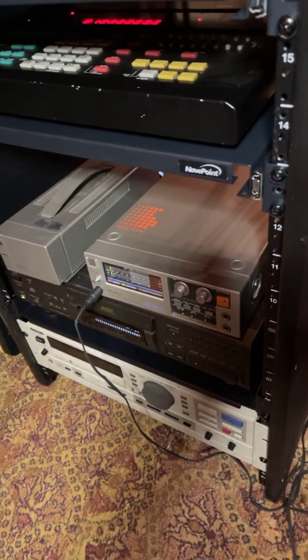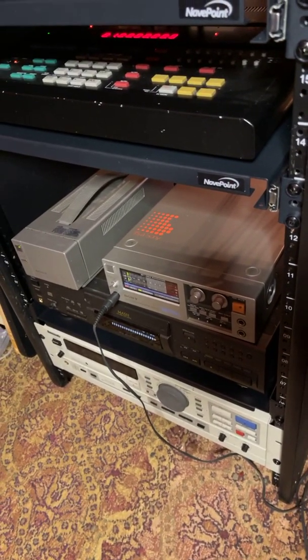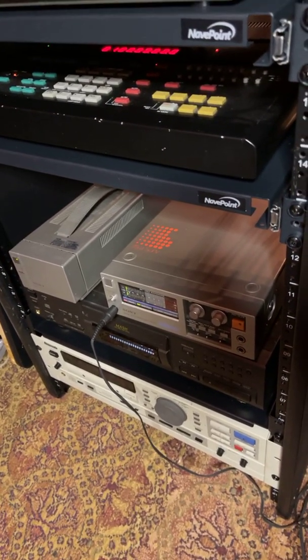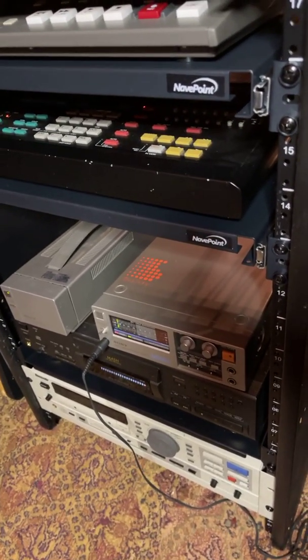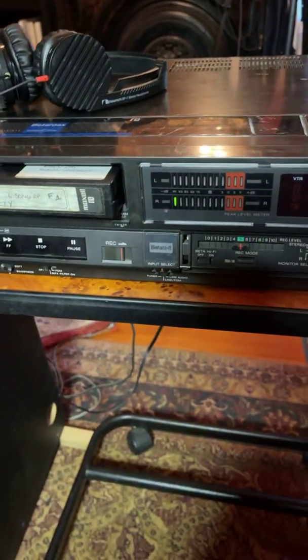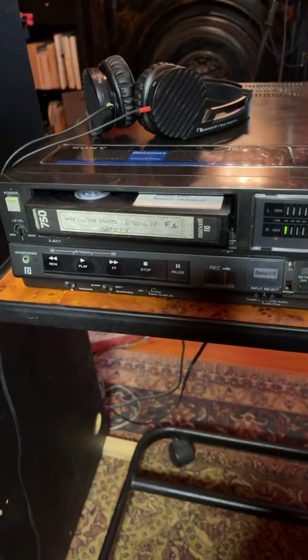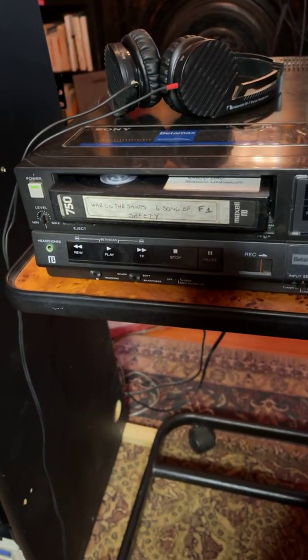What this thing would do was accept the input from your mixer to master down to stereo. It has audio left and right inputs, RCAs, nothing fancy, but they work. Then it would send video out to this Betamax machine. This one is stereo, but at the time most of them were not. And people would actually record a digital master copy, or in this case a safety copy, to a Betamax cassette.